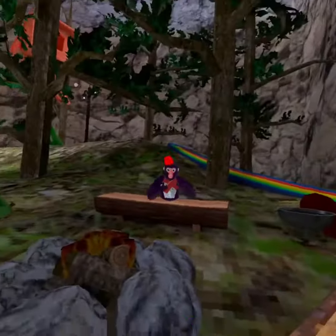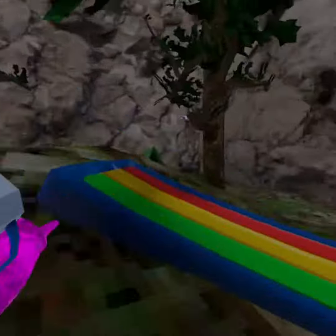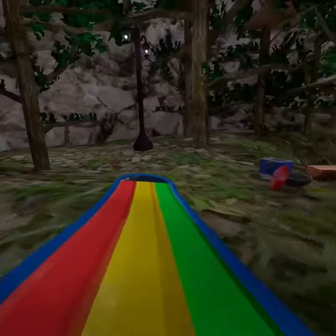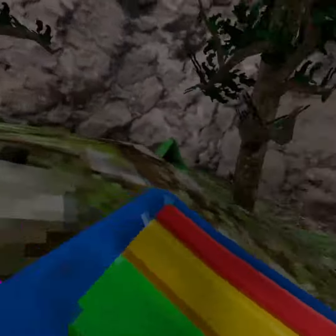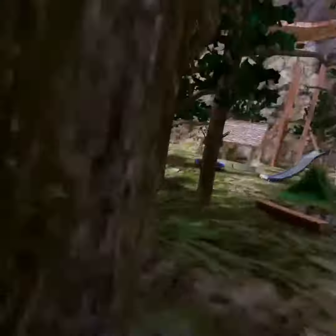So today we're learning how to slide. I set up these things yesterday. What you do is you can jump on them and start sliding. Keep practicing, and if you want to, you can do what I did — go to the end and jump at the end, hit the ground at the end.